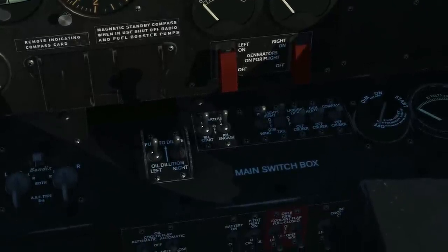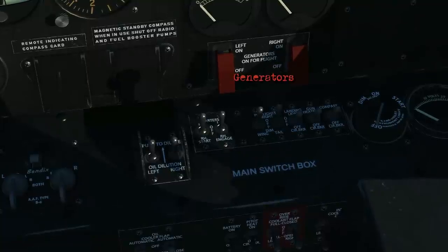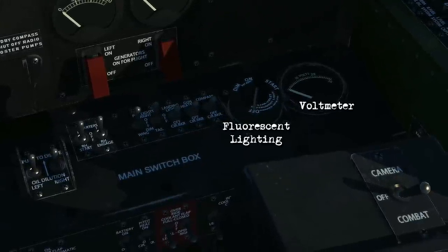You've got the ignition switches, the oil dilution switches, starter and engage switches, some generators, position lights, the landing light, the fluorescent lighting, and the voltmeter.